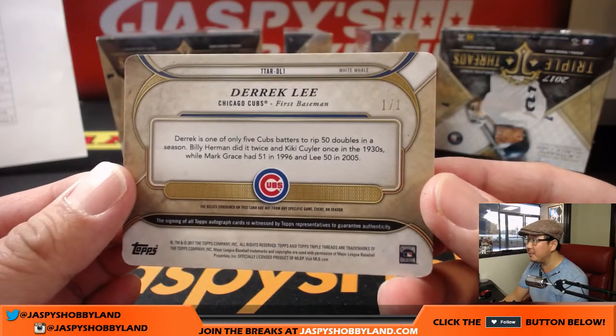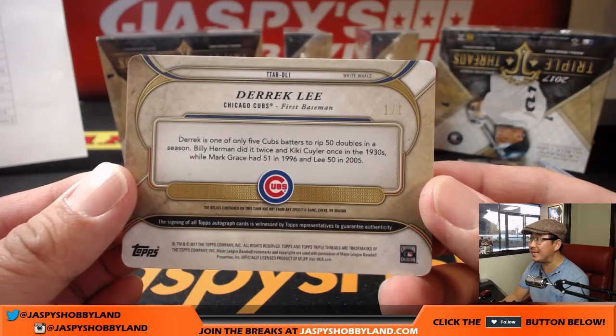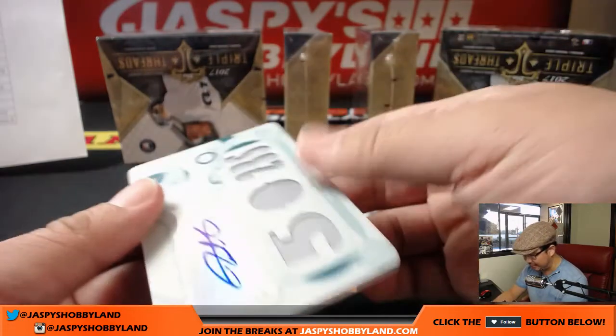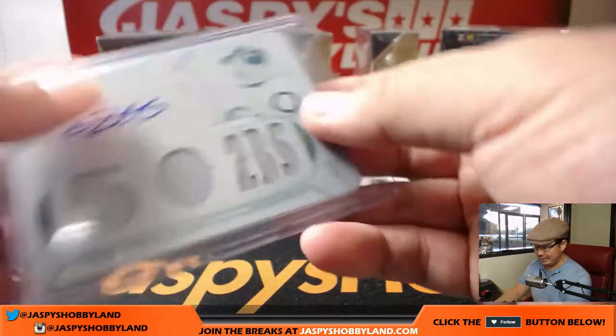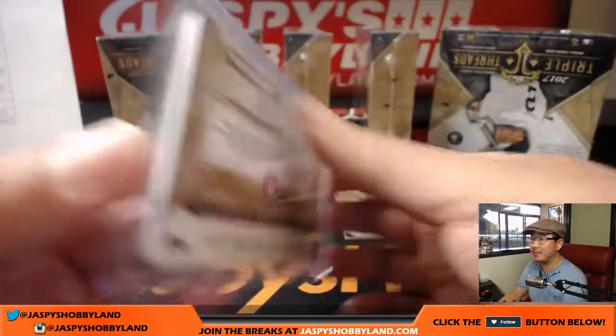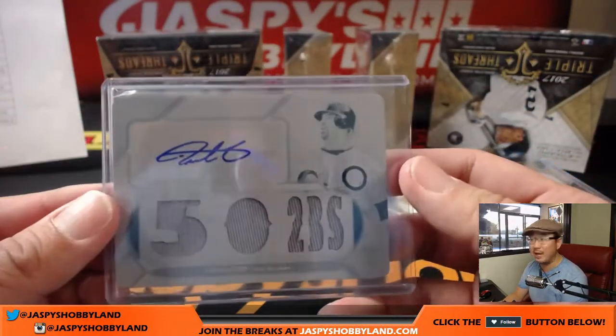Derek is one of only five Cubs batters to rip 50 doubles in a season. Billy Herman did it twice and Kiki Collier did it once in the 1930s. Mark Grayson had 51 and 96, and Lee had 50 in 2005. That's a lot of doubles. Like, 30 doubles — people say that's pretty good. 40 doubles — that's a great season. 50 doubles, that's just a lot. Jeremy Tillman with the Cubbies.